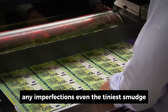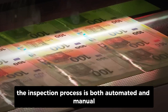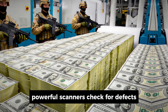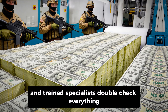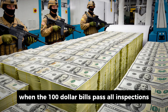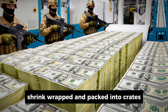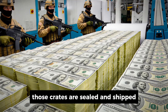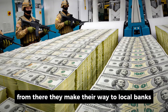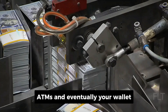Any imperfections, even the tiniest smudge, can disqualify an entire sheet. The inspection process is both automated and manual. Powerful scanners check for defects, and trained specialists double-check everything with the naked eye. When the $100 bills pass all inspections, they're stacked into bundles of 100, banded, shrink-wrapped, and packed into crates. Those crates are sealed and shipped under tight security to Federal Reserve banks across the country. From there, they make their way to local banks, ATMs, and eventually, your wallet.